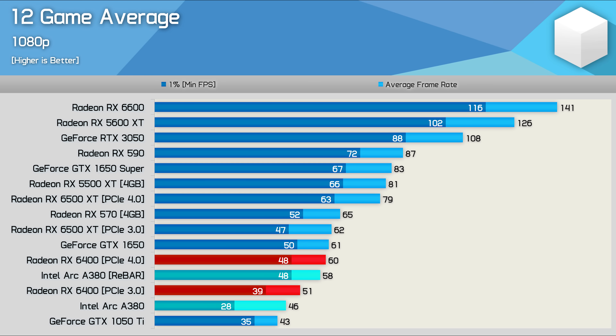Time for the dozen-game breakdown, and as expected the results aren't great. The A380 is at best only able to match the RX 6400 and old GTX 1650, making it on average 11% slower than the 5-year-old RX 570, and way slower than the RX 5500 XT, which shares a similar-sized die. I hated the performance we received from the RX 6400, so I can't say I'm overly impressed with the ARC A380.